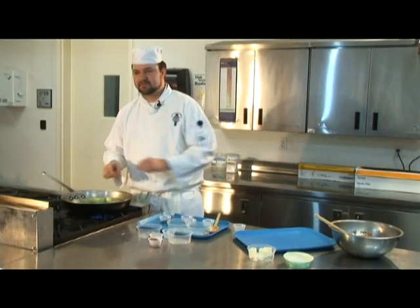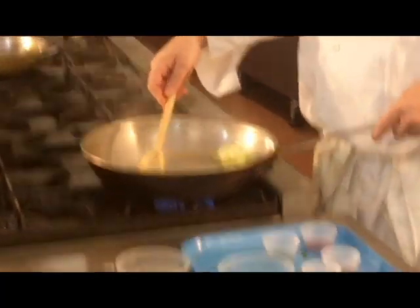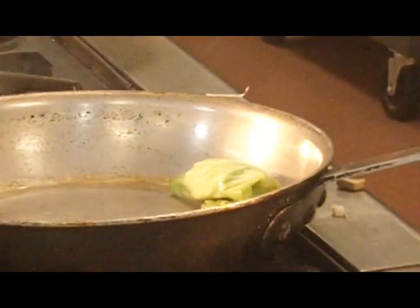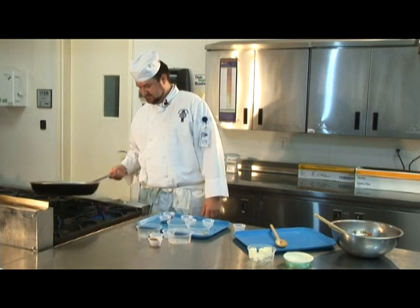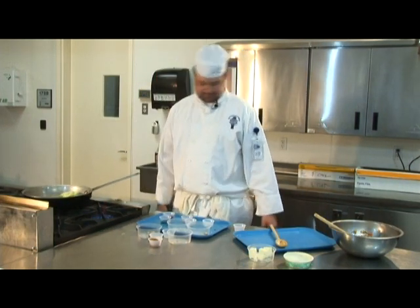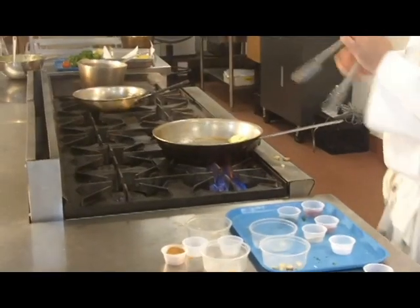A ghetto roll — yeah, it's a fabulous roll. Somebody want to tong me? Tongs, please. Harry, it's on fire! Thank you.